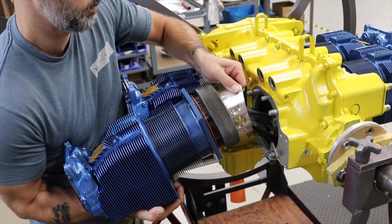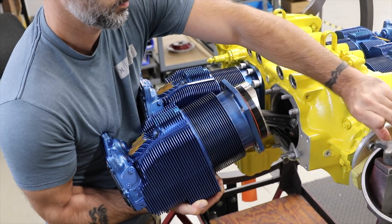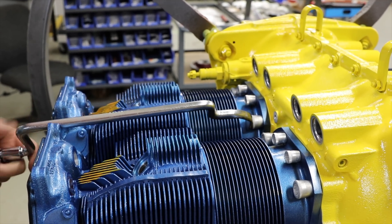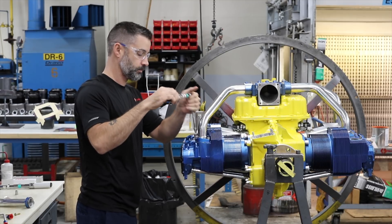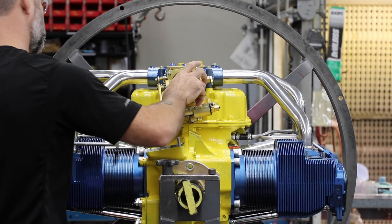I've had guys say to me, 'I wish I understood what the Thunderbolt was when I ordered my engine, because I would have got that.' It's not just about the performance — it's about the smoother running engine. One other thing that helps with Thunderbolt is you're getting direct access to me. I'm an A&P, an IA, a commercial pilot, and multi-engine rated pilot. So if I don't know the answer to your question, I know who to ask. You're getting white glove treatment with the Thunderbolt engines. I have many customers who call me up and I know them by name — it's a smaller, more intimate build.